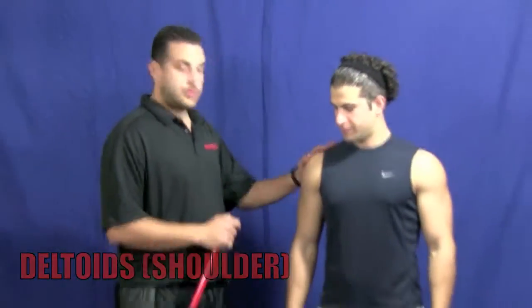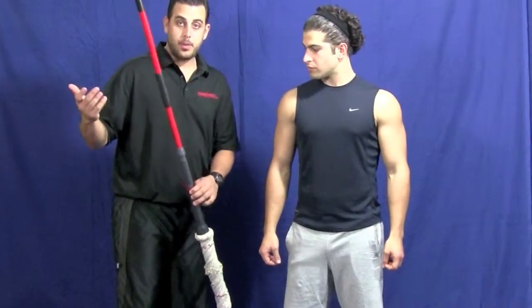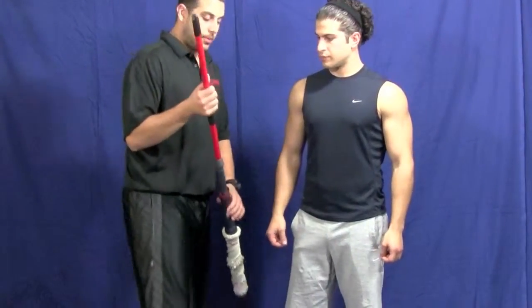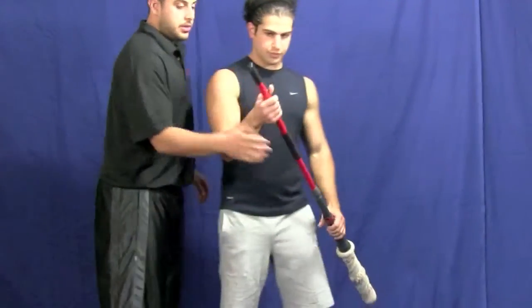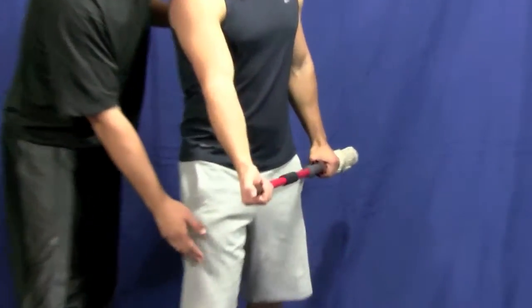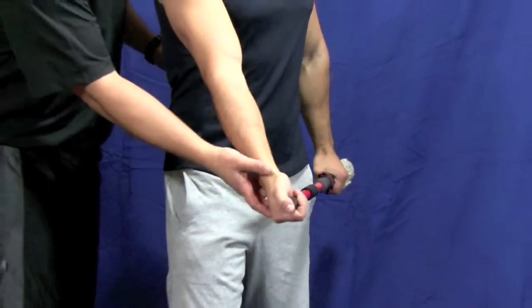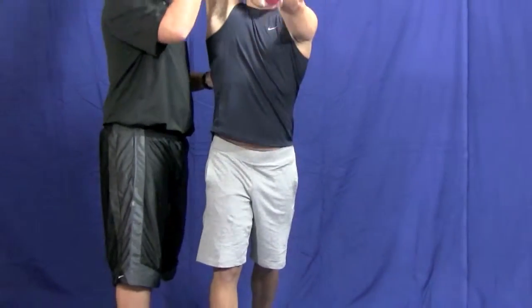All right, we're going to do a little exercise to stretch out the shoulder. Now if you've got a mop in the closet, you can use that broom, whatever you have, a stick. Pretty much all you're going to do is hold the stick, make sure your thumb's on top. You're going to have your right foot forward since we're stretching the right shoulder, and you're going to bring it up like you're shoveling snow.